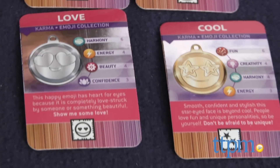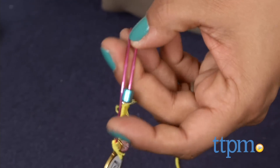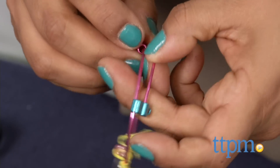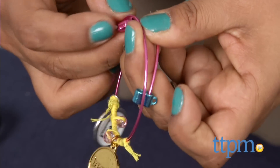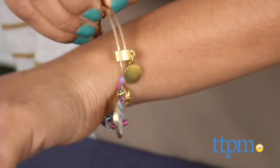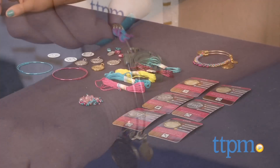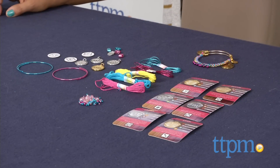This kit is great to encourage creative tangible play, works on problem solving, and is just a whole lot of crafty fun. It's not very complicated, but older kids will probably get into the embellishments, which makes this great for the tween set. However, if you do need to make your chain shorter, you will need pliers, and pliers are not included. The Charmazing All Wrapped Up Emoji Collection is for ages 8 and above and made by Wookie Entertainment.